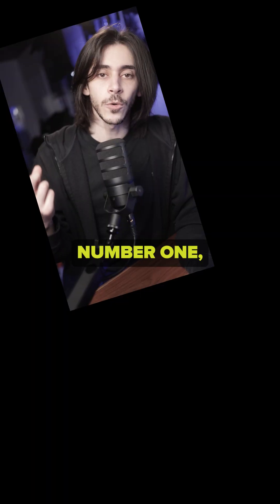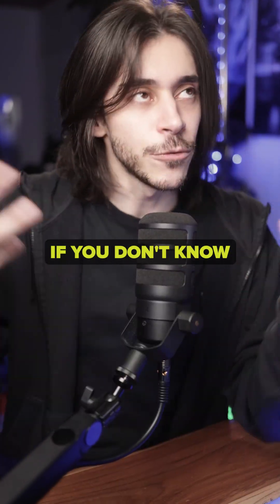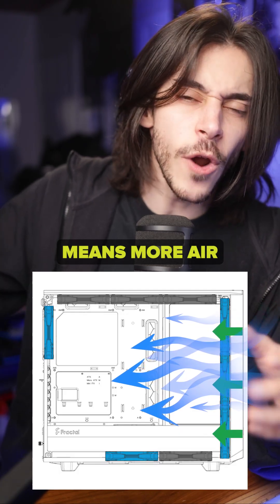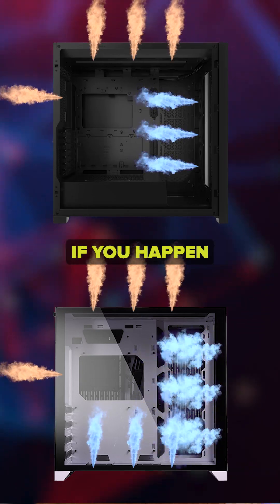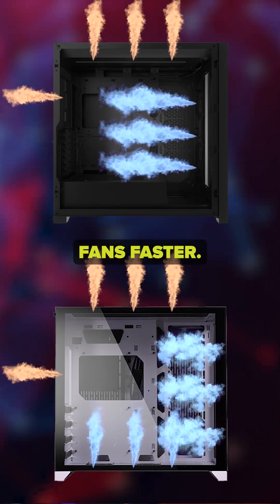Why is that? There's a few reasons. Number one, because normally you would want positive pressure in your case. If you don't know what positive pressure is, you, sir, have been touching too much grass — we need to fix that. Positive pressure means more air is coming into your case than leaving it. The easiest way to achieve that is with more intake fans than exhaust fans. If you happen to have more exhaust fans than intake fans, all you have to do is spin the intake fans faster.